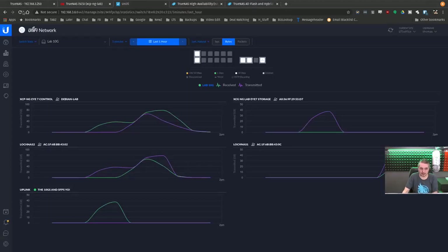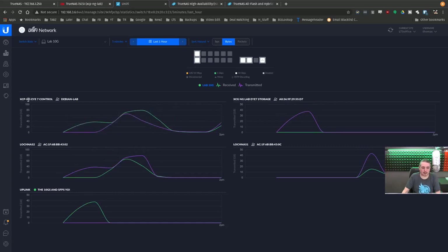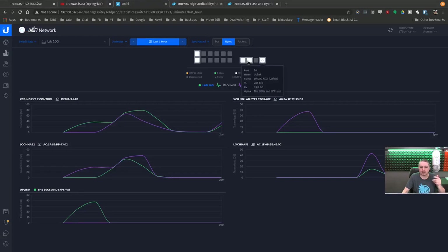Going over to UniFi and refreshing — it'll take a second to catch up with stats, but UniFi will start showing all these transfers going between devices. We can see the i7 system pulling a lot of data. We can see Loch Ness 2 sitting here doing nothing because all the data is going to Loch Ness 1. Loch Ness 1 is the primary right now, plugged into port 14.